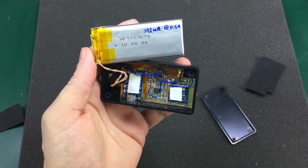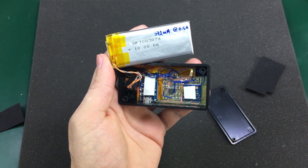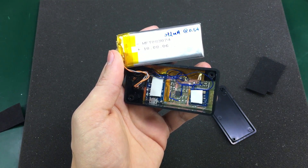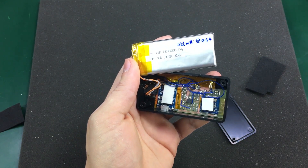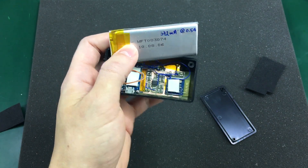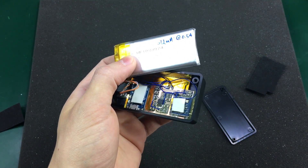I will post links in the description below for the items used in this build. Maybe this video will get you interested in building something similar — you can use those links to buy the parts and make your own Bluetooth audio receiver. That was all for today. Please let me know in the comments what you think about this project, and I will see you next time.